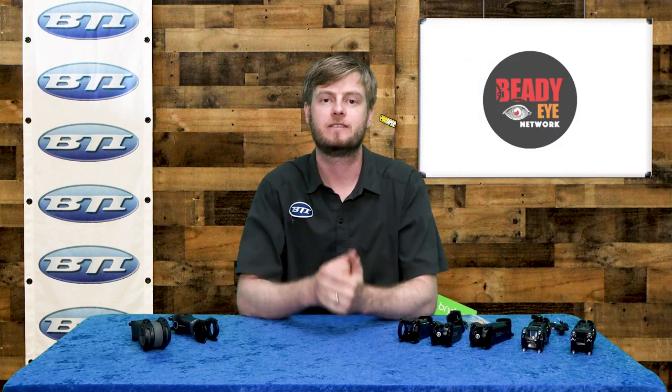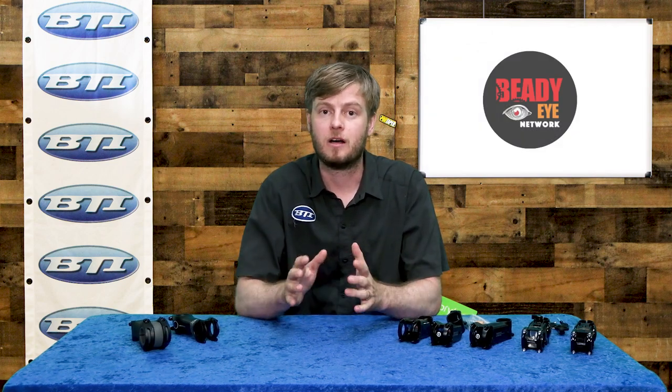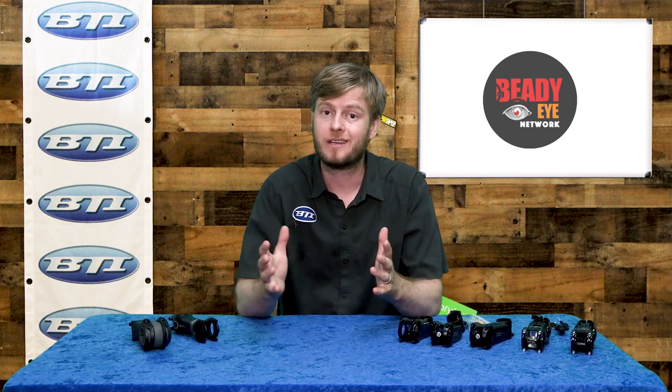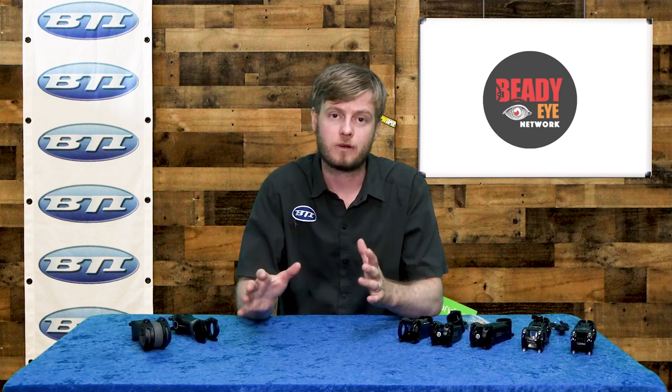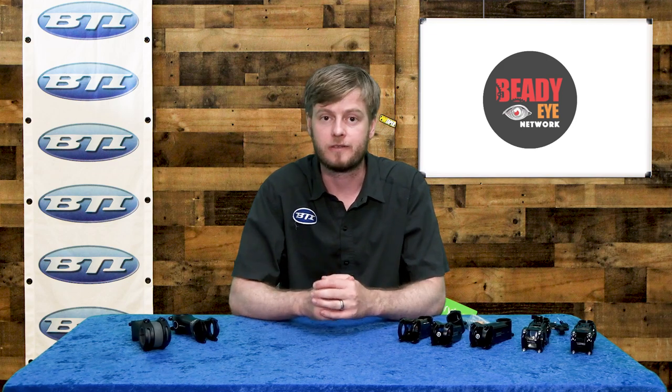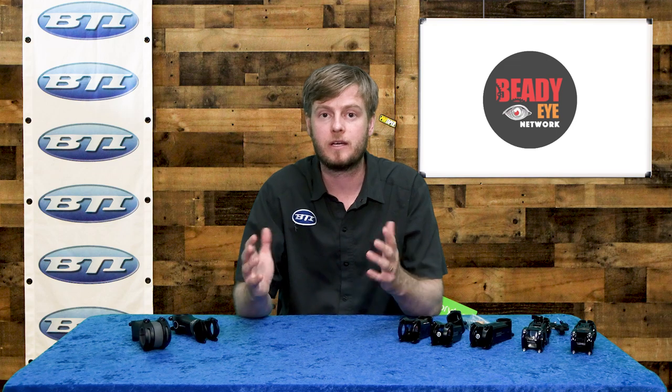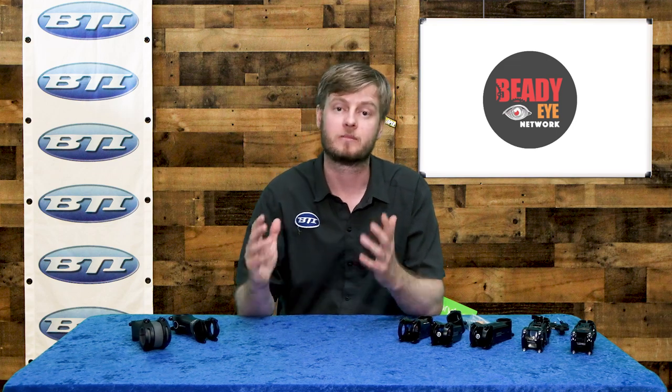Hey folks, welcome to Fresh Produce. I'm Pete from BTI. Now it's getting to be the heart of the summer. I know a lot of you have been out on some long gravel rides, some long endurance pavement rides, probably getting a little beat up out there between the rough roads or dirt surfaces. So today I want to take a few minutes to talk about a new category of stem in our catalog: the suspension stem. There are a couple of different ways to go about this, but we'll run through that.